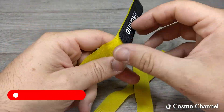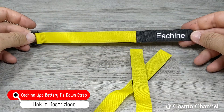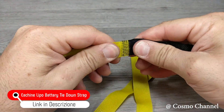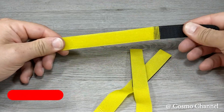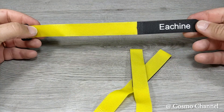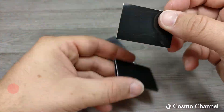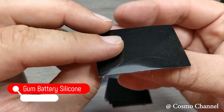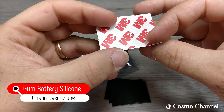Per fissare la batteria sopra il drone abbiamo bisogno di queste strap. Queste sono molto economiche ma non sono molto resistenti, quindi le userò per ora, ma ho già acquistato delle strap molto più resistenti — metterò il link in descrizione. Per evitare che la batteria scivoli sul frame, bisogna incollare uno o due pad in silicone antiscivolo.